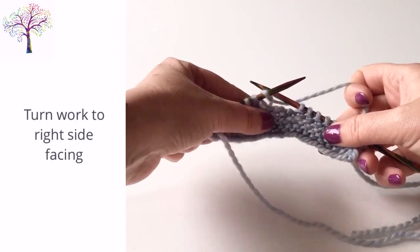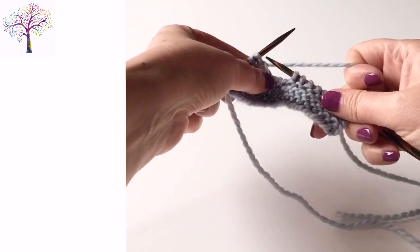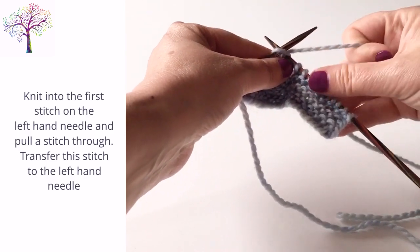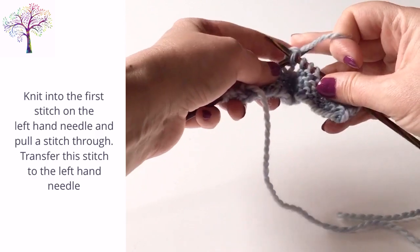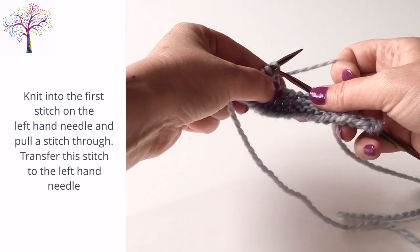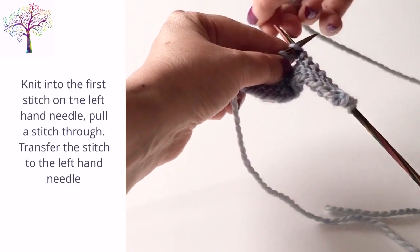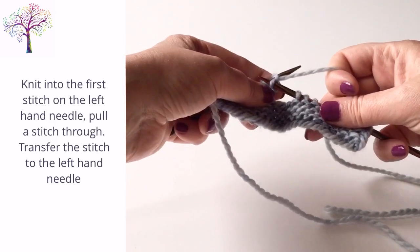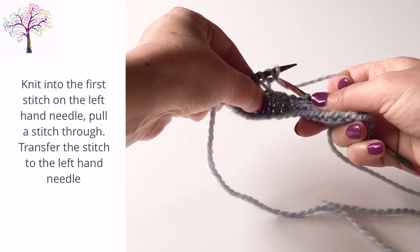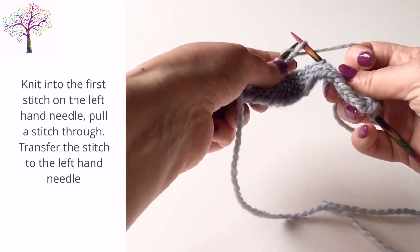Turn the work so that the right side is facing you. We're going to be casting on the same amount of stitches that we cast off. Knit into the first stitch on the left hand needle, wrap the yarn around and pull a stitch through, but don't drop this stitch from the right hand needle — transfer it to the left hand needle. Repeat this process to add one more stitch so that we've cast on three stitches in total.